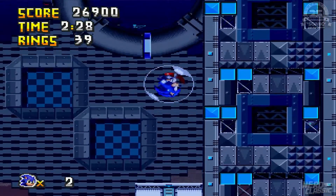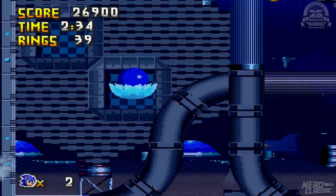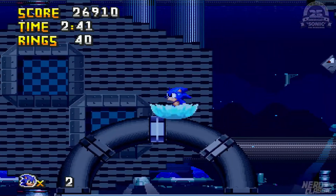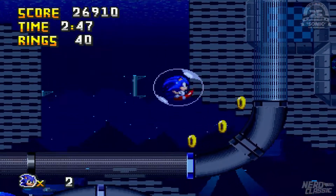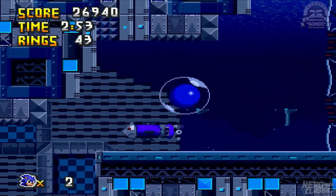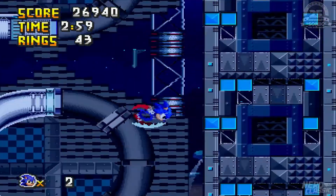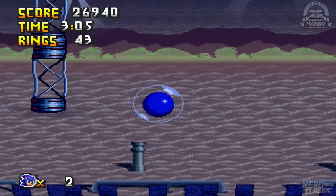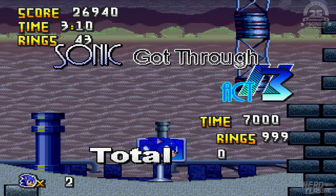Jump! Nice. Spin jump for a win. Muszę robić taki boost, ale w górę i w prawo. Dobra, nie jest źle. Nie robię tego super peel-outa w wodzie, ponieważ on nie działa tak dobrze jak spindash — sytuacja jak w Sonic CD. Sonic Got Through Act 3!